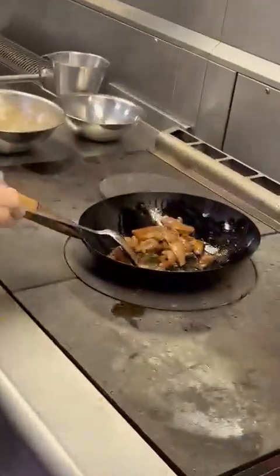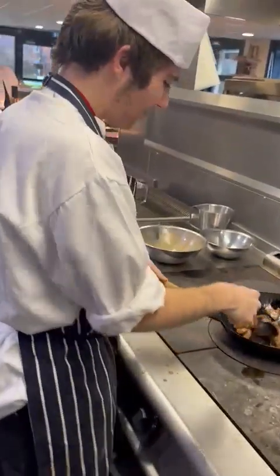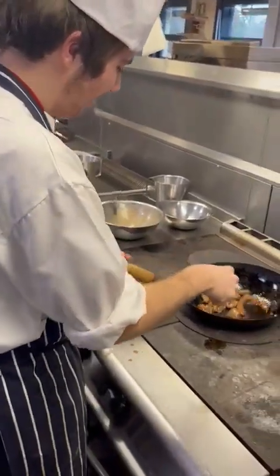You did a wok — you know, beautiful wok. You've got the chicken in here already. Absolutely lovely.